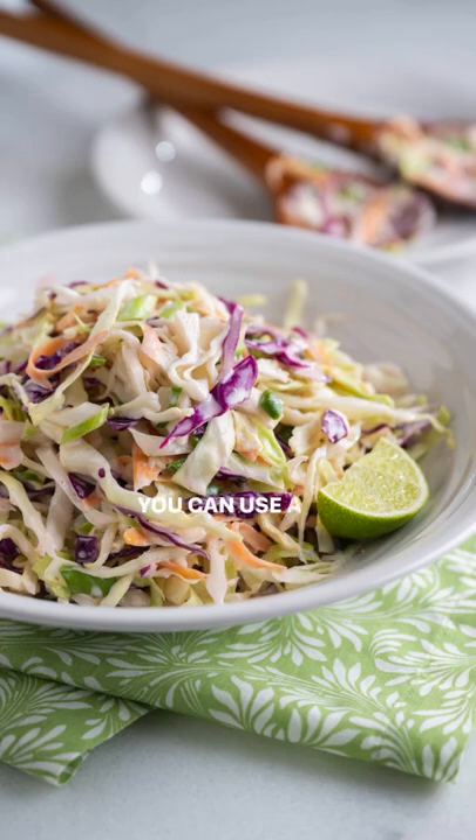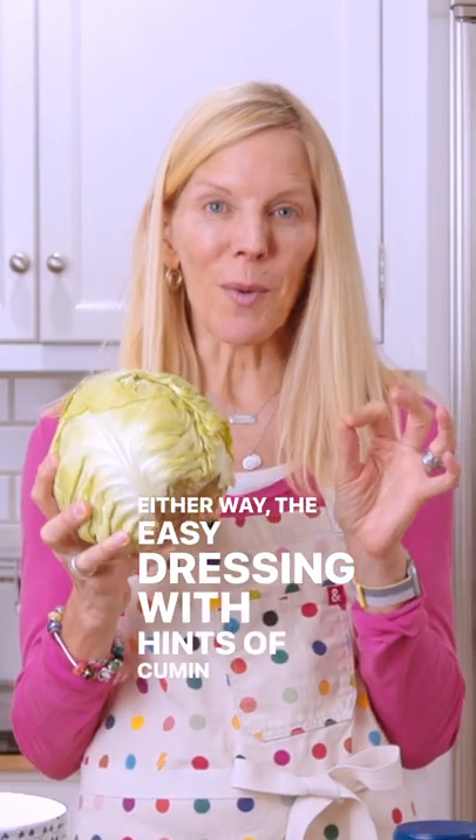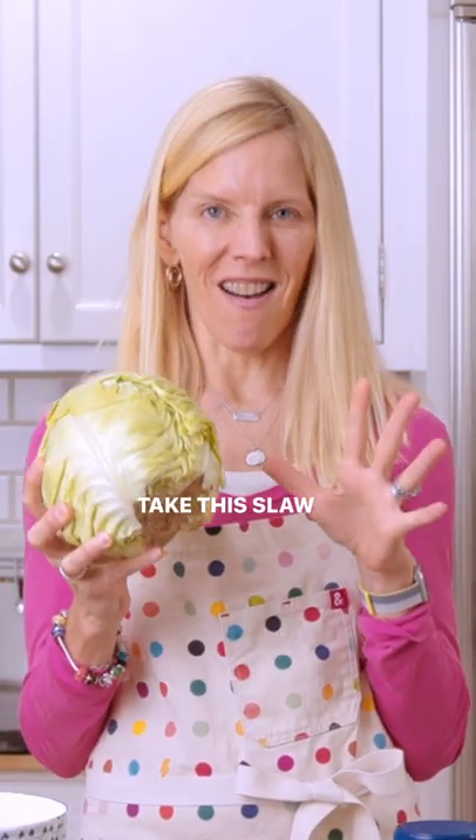You can use a bag of slaw mix, or you can chop your own. Either way, an easy dressing with hints of cumin and lime will take this slaw to the next level.